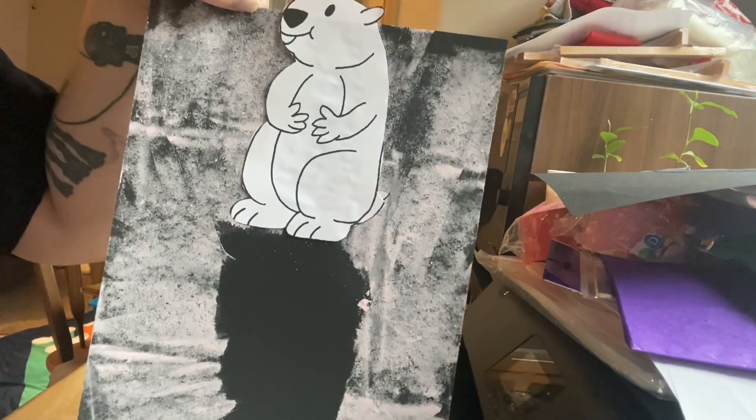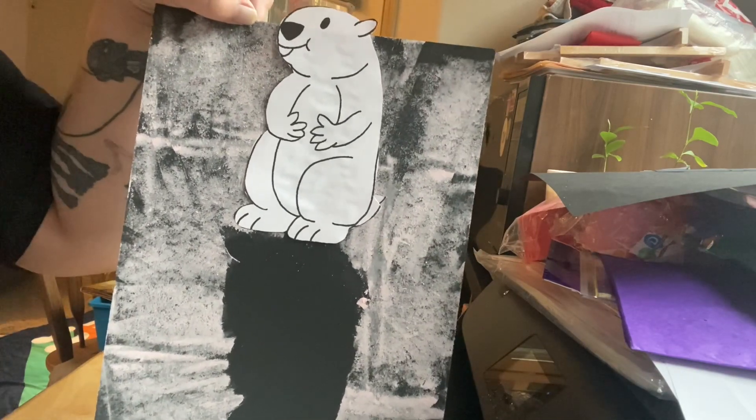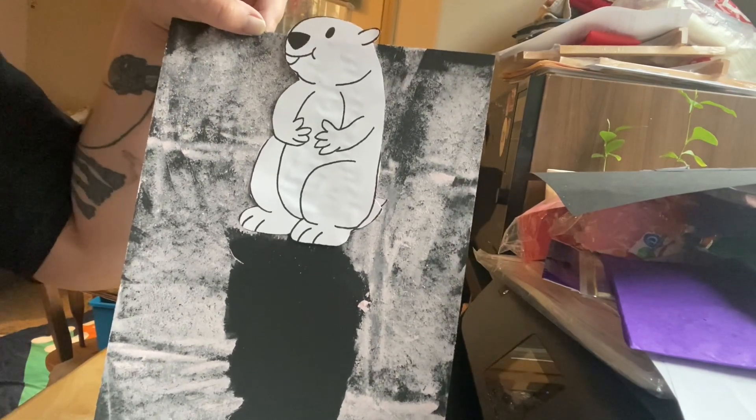Hopefully we won't have six more weeks of winter because I am ready for spring. Have a great day and thanks for joining me for art today. I hope that you share your pieces with me and have a fun rest of your afternoon. Bye!